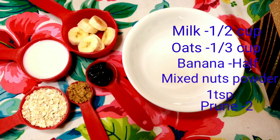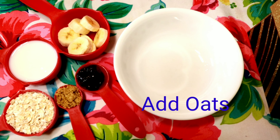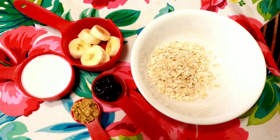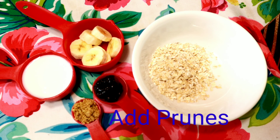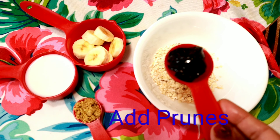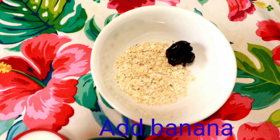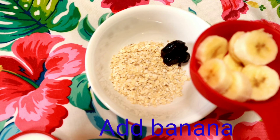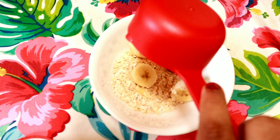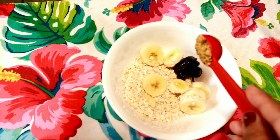We will add the oats and prunes together. We will also add bananas and 1 tablespoon of mixed nuts powder.